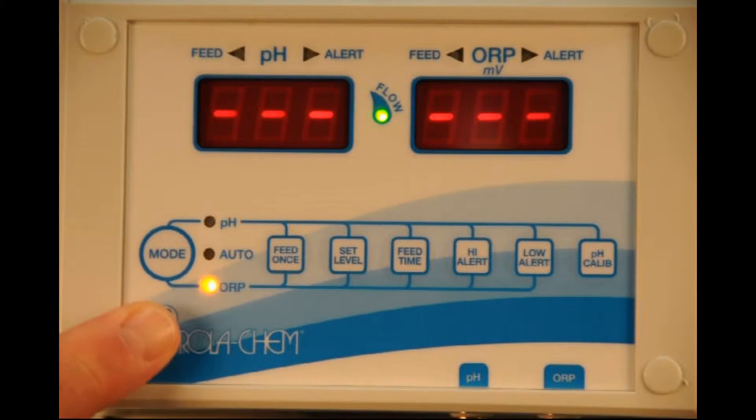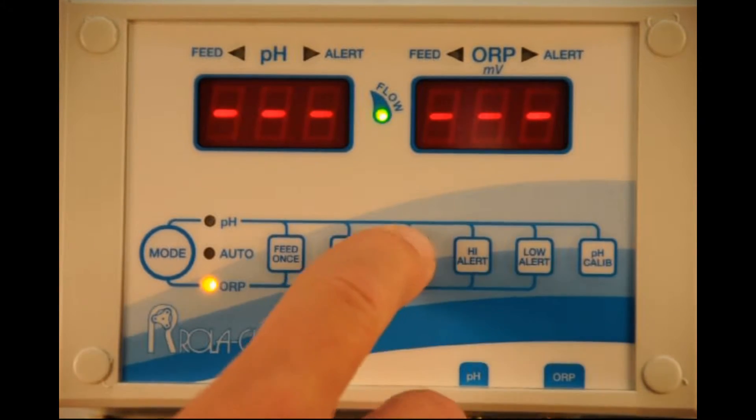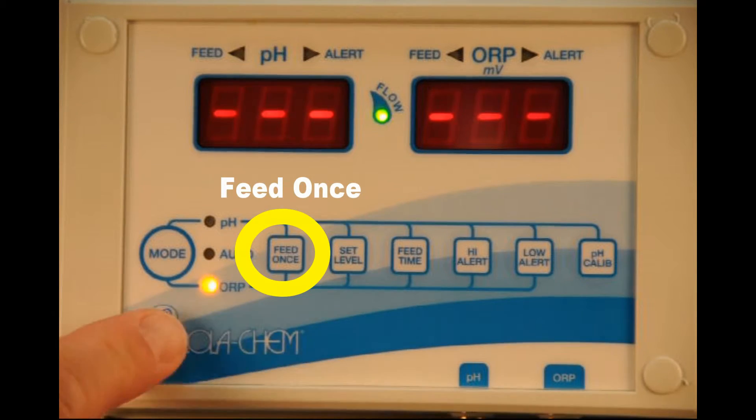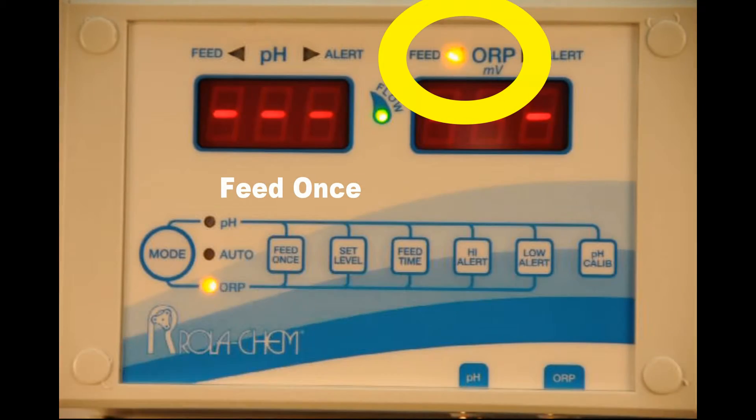Same is true on ORP. If you look at your feed time on ORP, right now it's set at six seconds for the sake of this demonstration. If you go in and hit feed once, it'll feed the ORP for six seconds and then shut off.